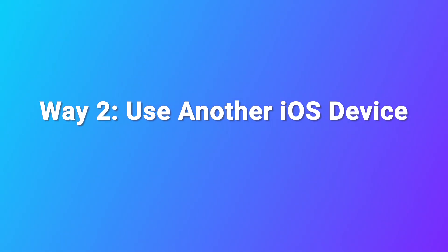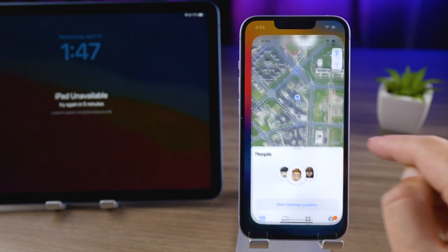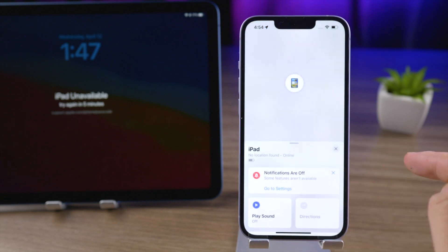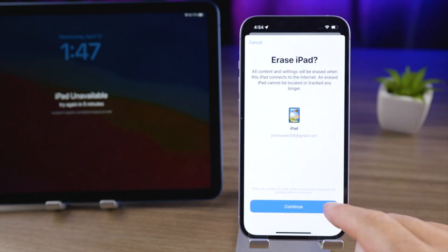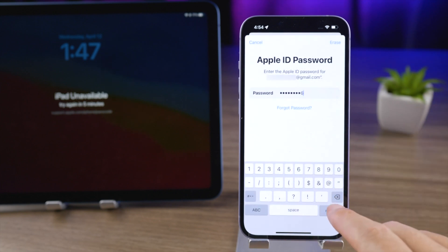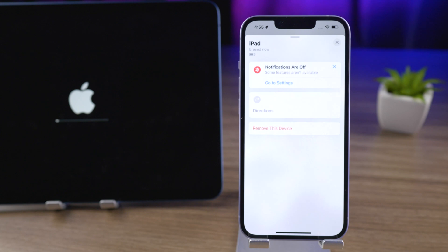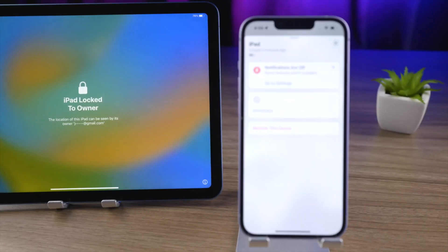Way 2: Use another iOS device. The premise is that you have an iOS device besides the iPad. You can log in with your iPhone with the same Apple ID. In the Find My app, find your iPad in the devices, then tap 'Erase This Device'. Enter the Apple ID passcode. That's it — your iPad is ready to factory reset. Now you can use it as a new device.